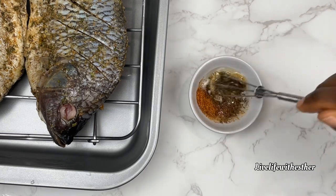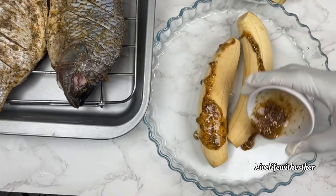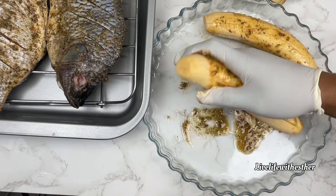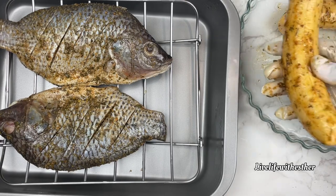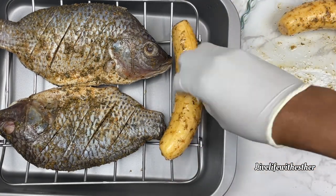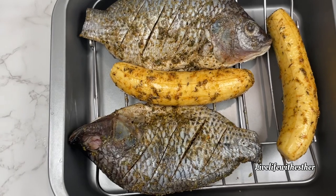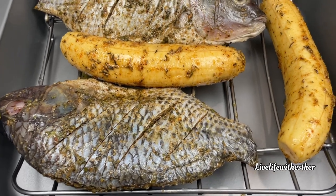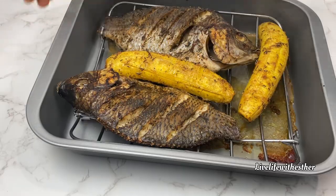You don't want to roast the plantain plain — let's season it so it tastes delicious as well. I'll rub the seasoning on all parts of the plantains and transfer them to the roasting rack alongside the fish. I'll roast everything in the oven for 30 to 35 minutes at 180°C. Whatever you do, please keep an eye on it — this will depend on the heat of your oven, as some ovens run hotter than others.